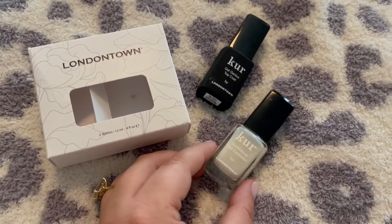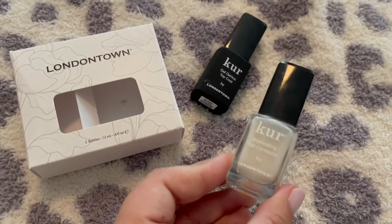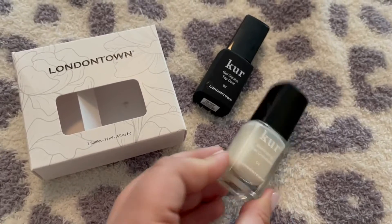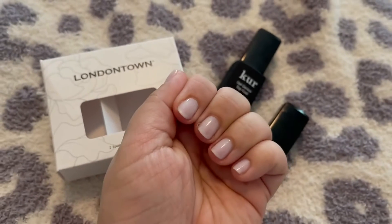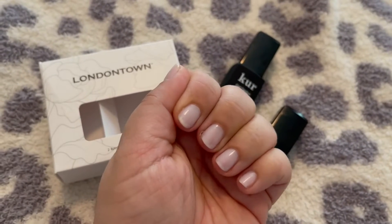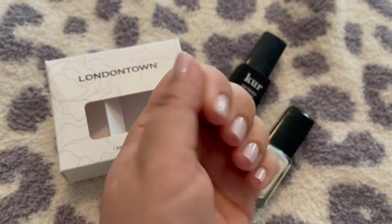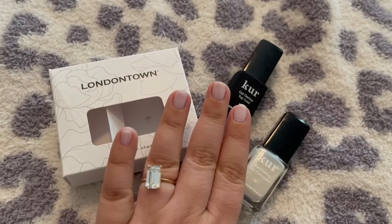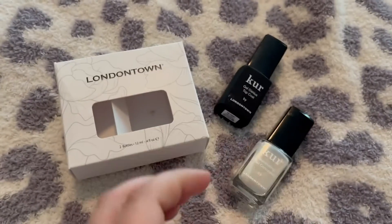This set from Cure is absolutely amazing. I had tried this illuminating nail concealer in the past and it's amazing. As you can see, it's just a really natural white color — it's not so opaque that you can't see through it. It just gives your nails a really clean look, and it has a bit of iridescence to it when you're in the sun.